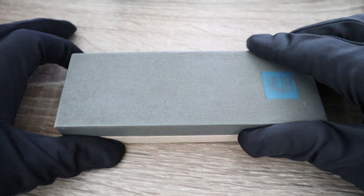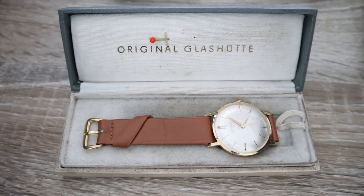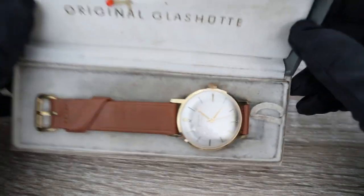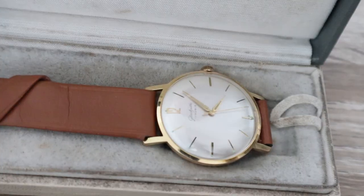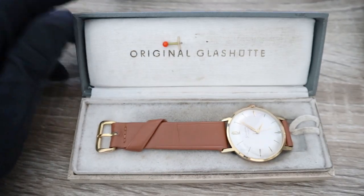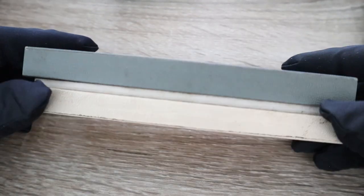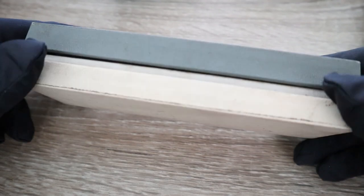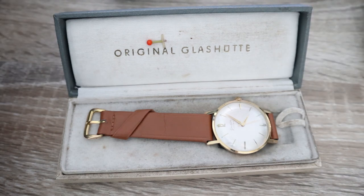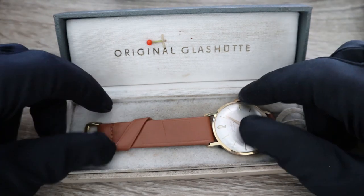What makes it special is that it has everything — and I mean everything — a full box set should have. This is an original Glashütte. These were sold in this kind of textile and paper box, so no wonder very few of these boxes and full sets have survived.